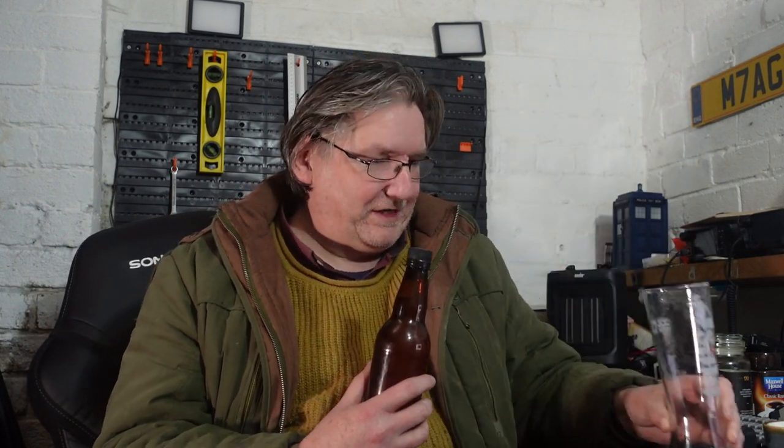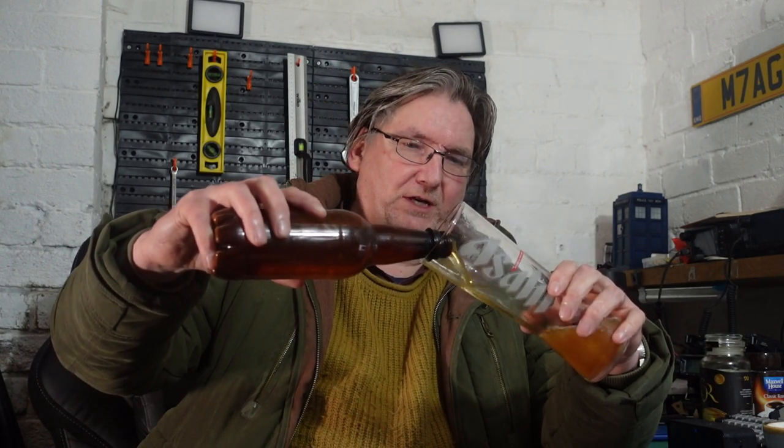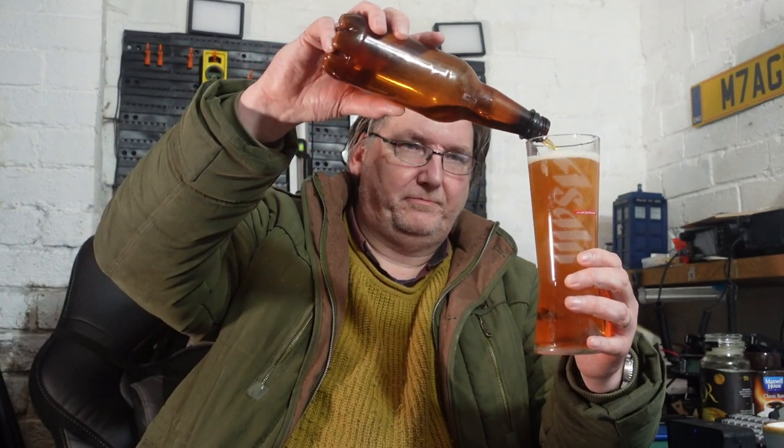I got myself a new Asahi glass for Christmas, so I thought I'd use that one. Nice hiss there, nice CO2. Let's see what this looks like first. It is a nucleated glass, so there will be lots of bubbles streaming up.